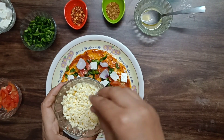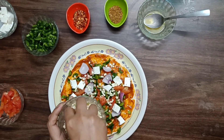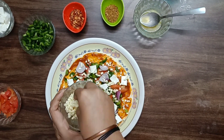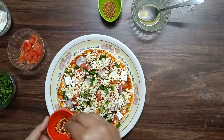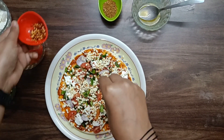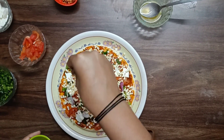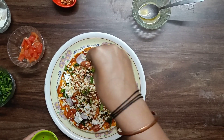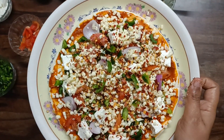Now I will add the cheese. You can add as much cheese as you like, or you can skip it. I have been adding a lot of cheese. And with that, the base with all the vegetables is ready.